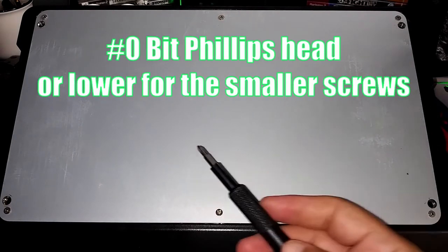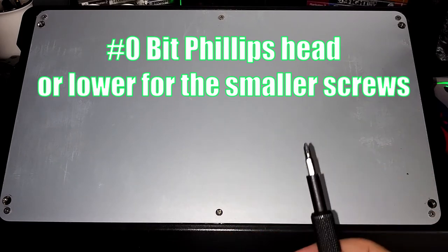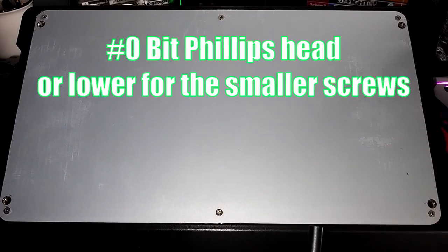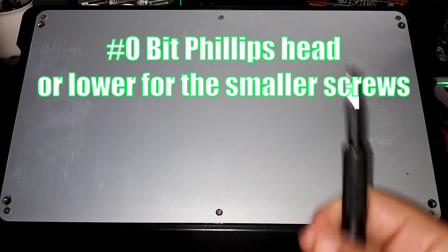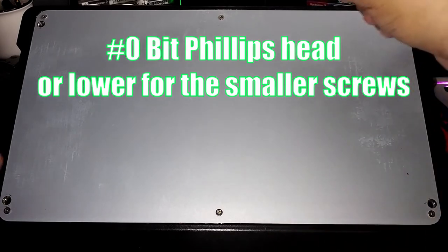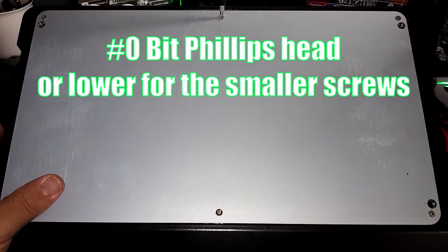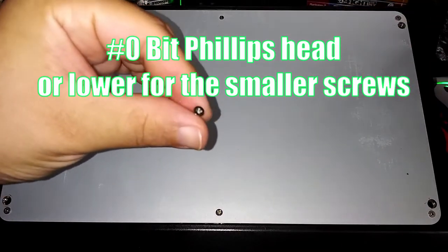So now we took out all four screws for the rubber feet, and now there are six more that we have to unscrew. I recommend going with a zero or lower so that you do not damage the threads on the screw itself, because these screws are very small. Let me start off with the top one right here — remember, this is a zero bit Phillips head screwdriver. Let me give you a close-up.